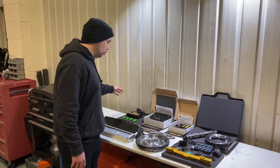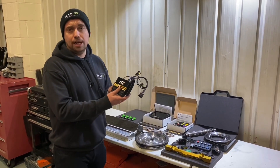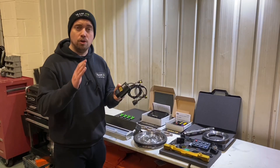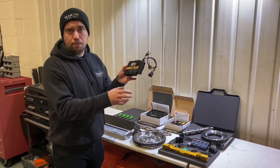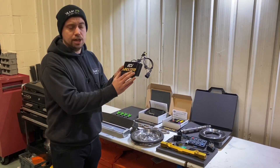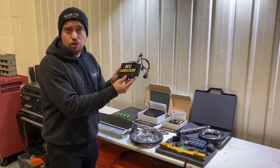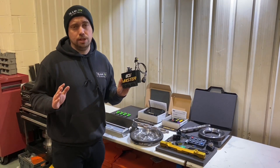The first product I want to talk about is the new true plug-and-play ECU for the Lotus Elise Cup 2ZR. I already run the ECU Master ECU on my car, but with a plug-and-play wiring harness — an extra bit of wiring to make it work. This now has the OEM adapters, making it a true plug-and-play ECU, which makes it super easy for anyone to install.